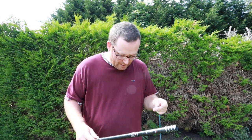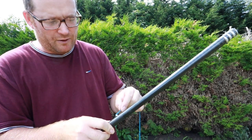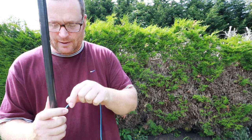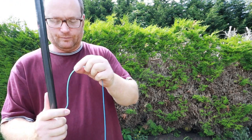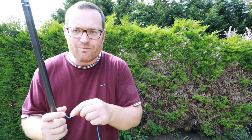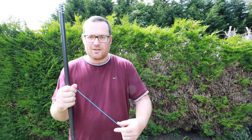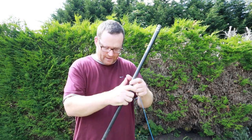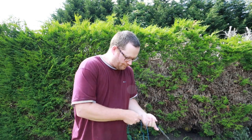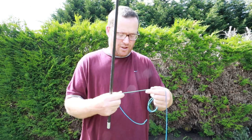What I do is literally just thread it through the back end. Obviously if you're using thin elastic then you might have to use a diamond-eye threader. Just come out this end and then you've got your tip section.